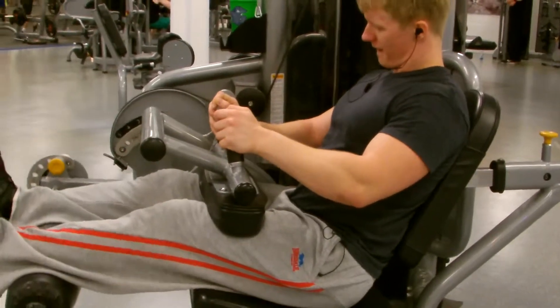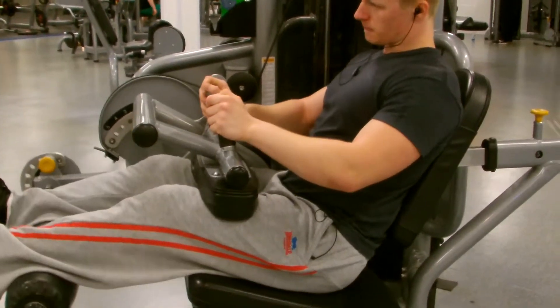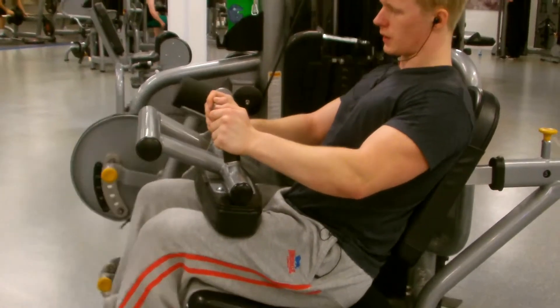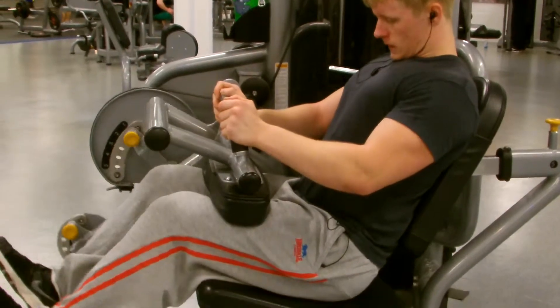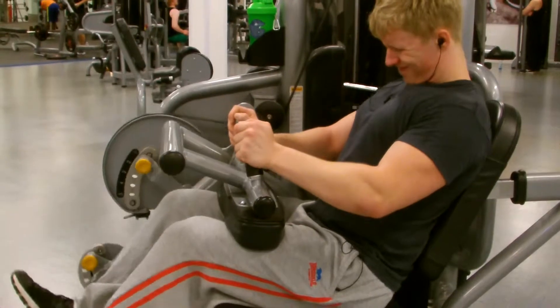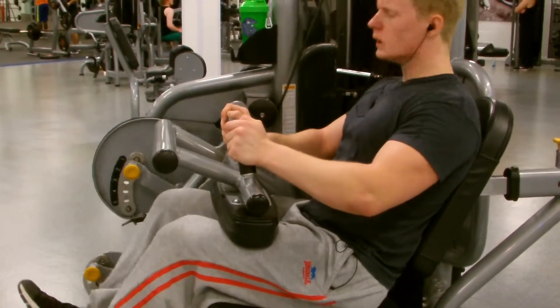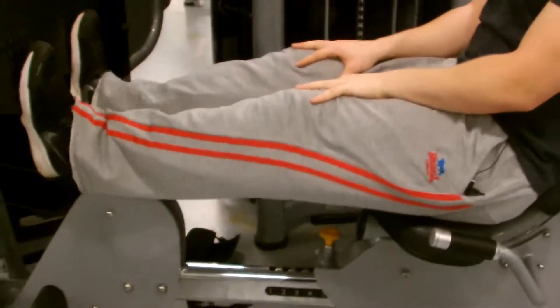This is seated hamstring curls and I'm doing it slowly to prevent my hamstrings from being pulled too much. Hamstring snaps are quite a common injury, so slow movements prevent that. It was torturing — the first set was fine but by the third set I was literally grinding out. It was painful as fuck.